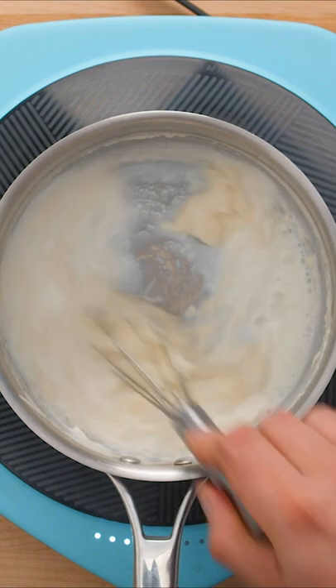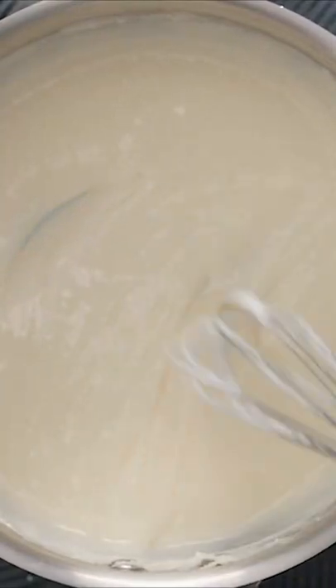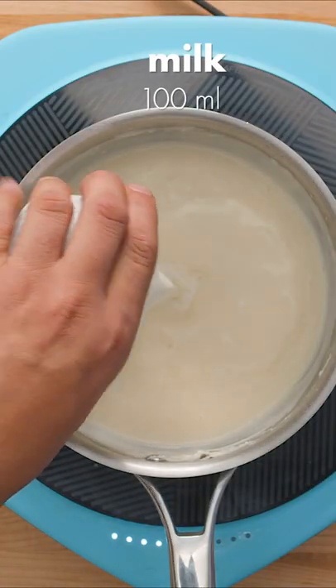we switched to a whisk to really mix everything together. Your arm might get tired from whisking, but if you want a smooth sauce in the end, this part is pretty vital.